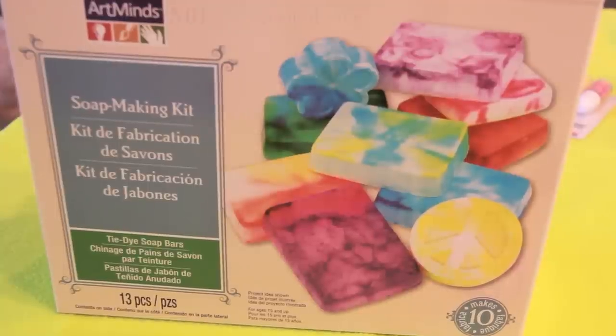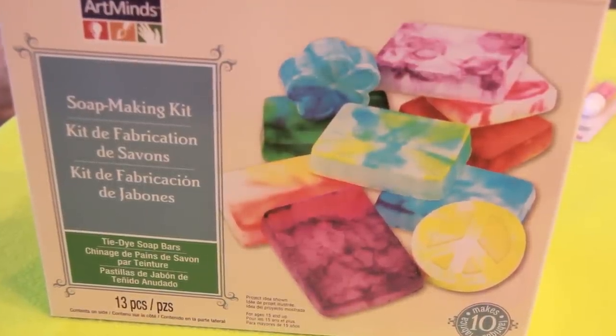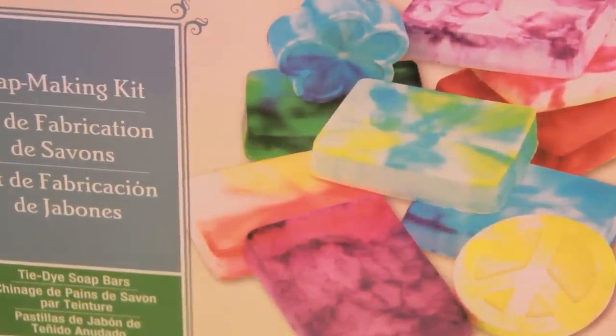If you're wondering where I got my awesome peace sign mold, I actually found it at Michael's. I used my 50% off coupon to get this really cool tie-dye soap making kit — go figure.